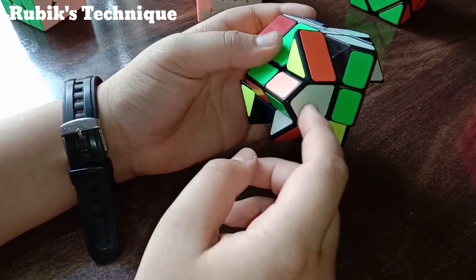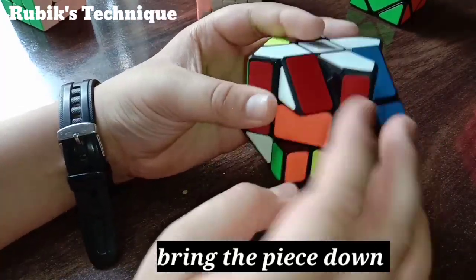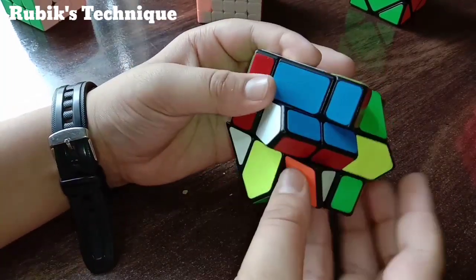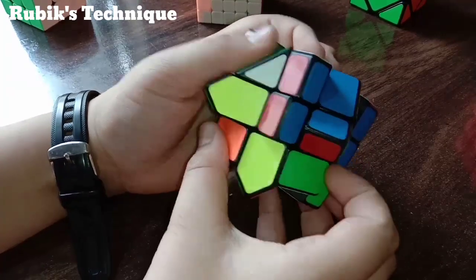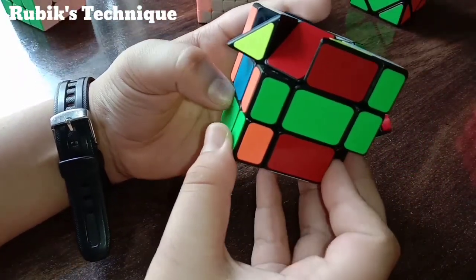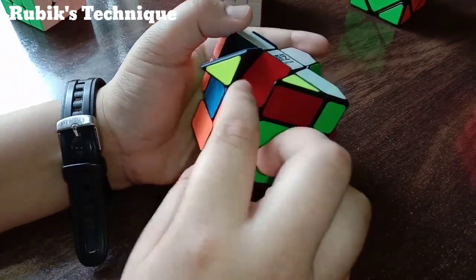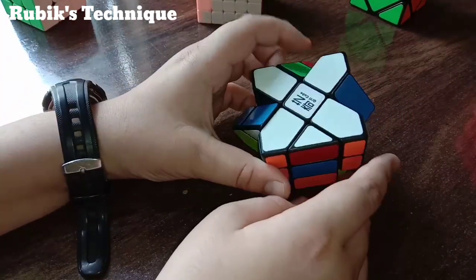For the last edge, if it is stuck in the middle or second layer, we have to take it down like this. If it is between two correct pieces, I'll show you how to bring it down: take it to the right, take this up, then take it to the right again, take this up, and bring it to the left. So it comes to the lower layer. Green is on the left, orange is on the right — that's the opposite — so we rotate it two times, bring this here, take this up. Our cross is now made.